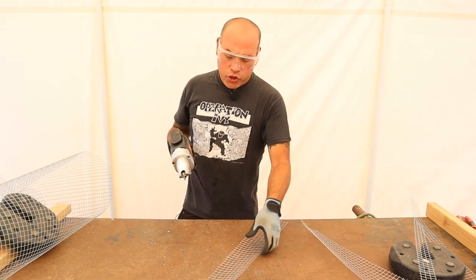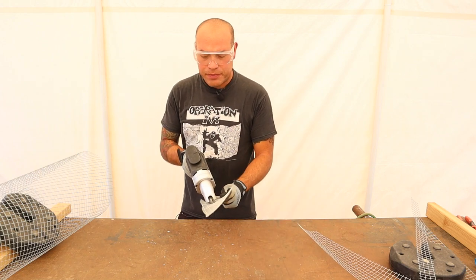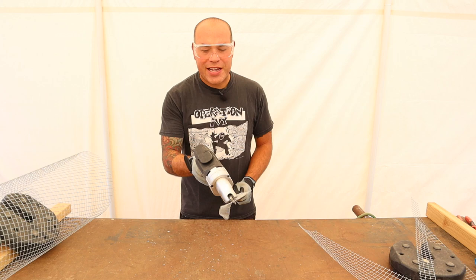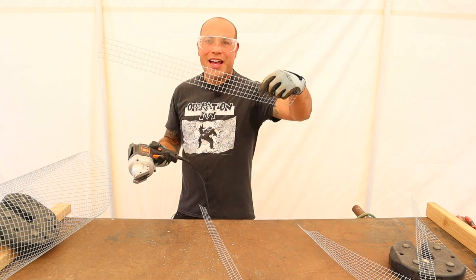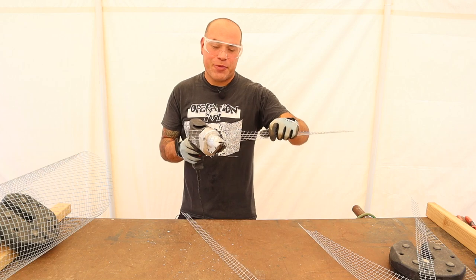These electric shears are super cool — look how easy it cuts through any of this chicken wire. It's so much faster. Once I have this new tool, I don't want to cut it by hand ever again. It hurts doing it by hand, but this keeps your hand going.